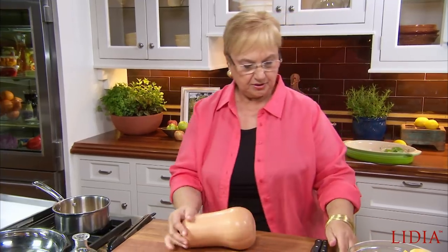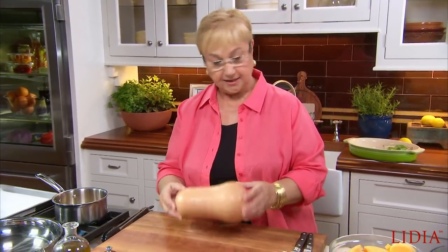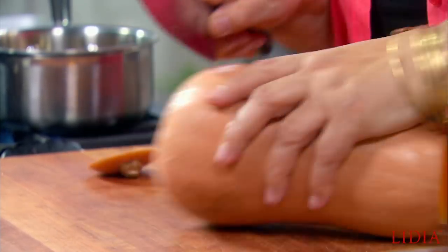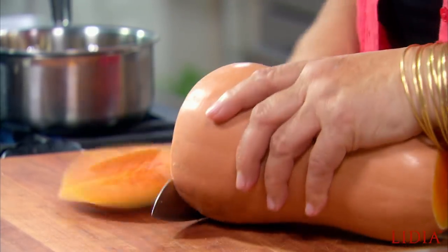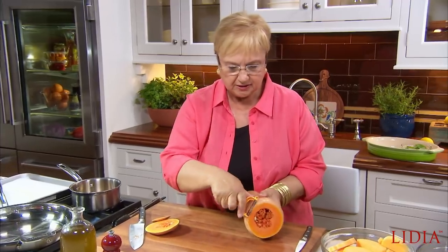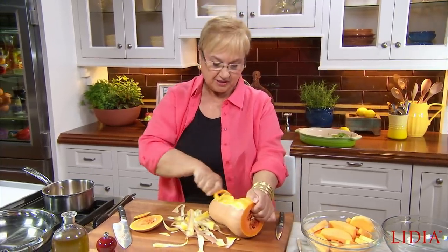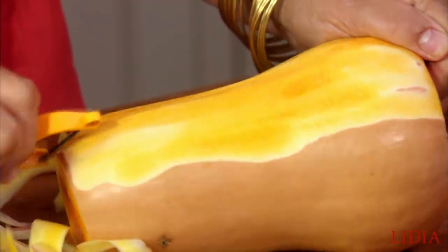Now let's approach the butternut squash. This is a nice size and will give you enough for a bowl full. Let's just cut off the ends, then peel it just like you do a potato. Sometimes if you still see the white, go twice over it. Could you do this with any other squash? Of course you could. But butternut squash is readily available, it's inexpensive when in season, and it's good — I love it.